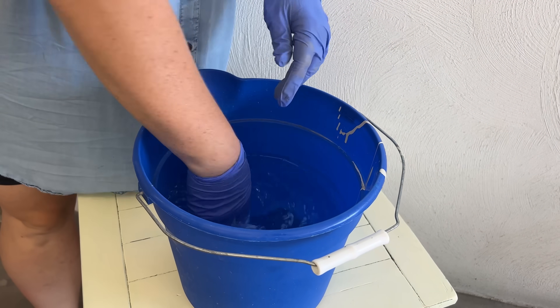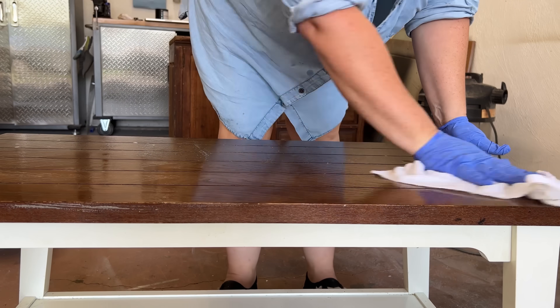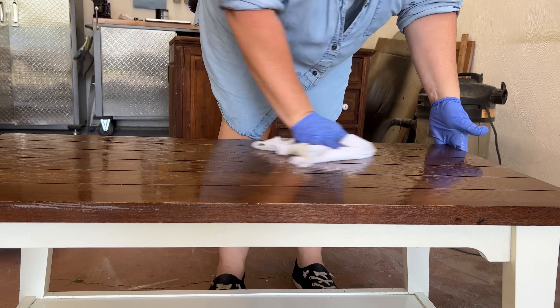Once I had each surface scrubbed down, I went back and wiped everything clean with some water and a microfiber cloth, and then let the tables dry for a bit.